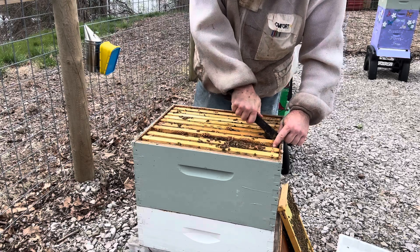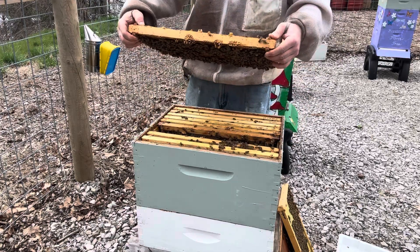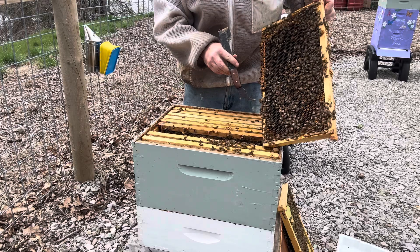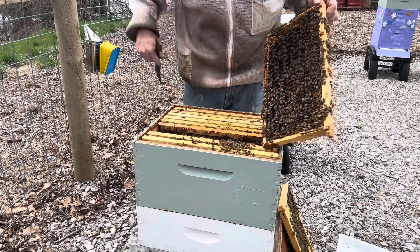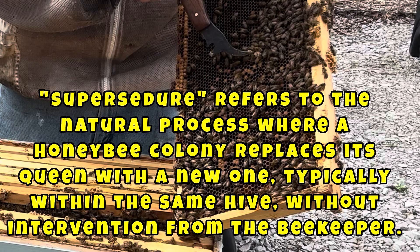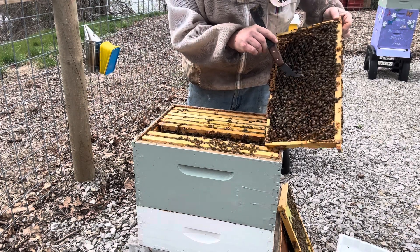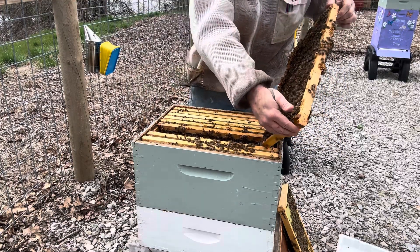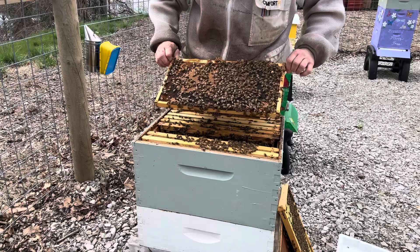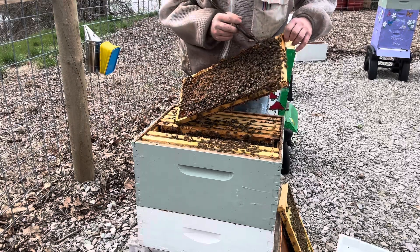That's one of the biggest things I want to see. Right here — swarm cells are usually right down here, where this one's at. Let's check and see what's going on there. What this one up here normally is, is called a supersedure cell. I want to check and see — there's nothing in it — but this is why we want to get a lot of queens off her this year. She's a few years old and we want to keep those genetics going in our bee yard.